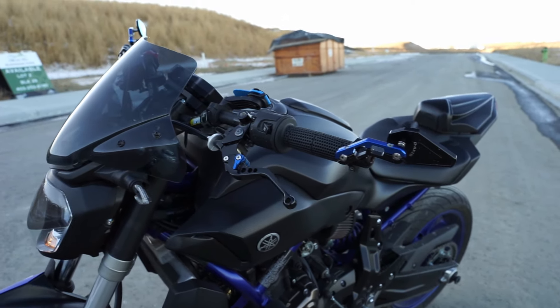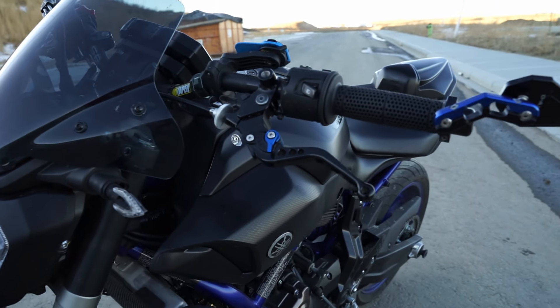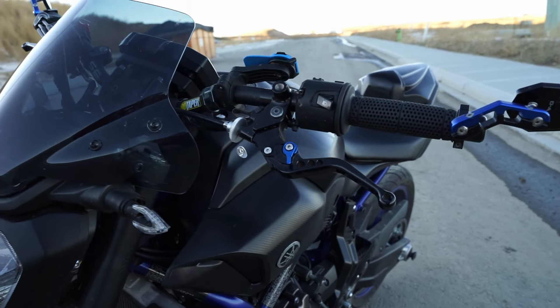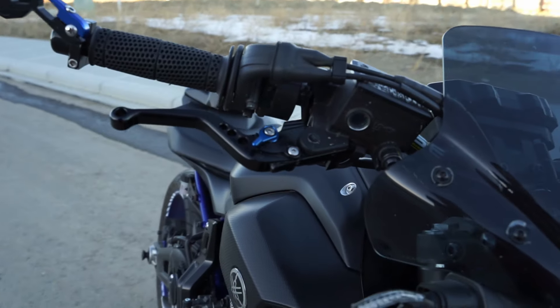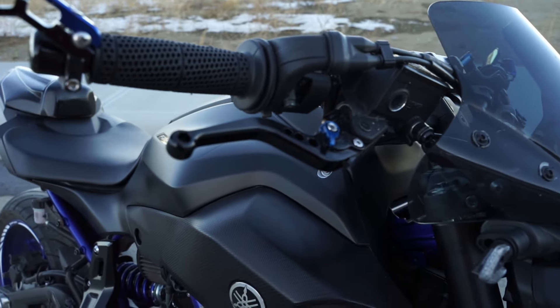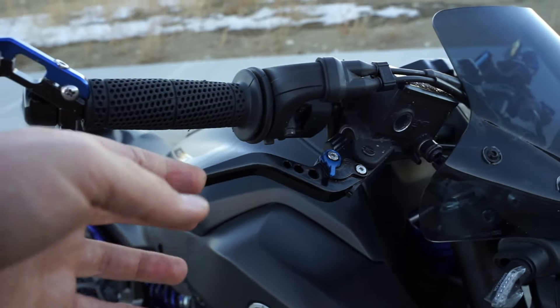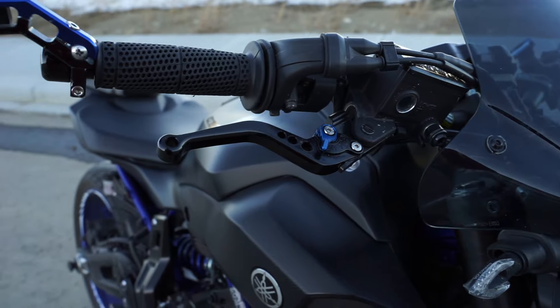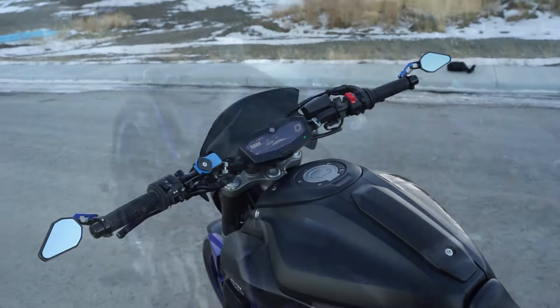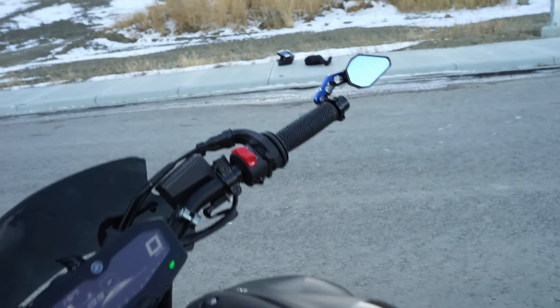I also have these blue and black shorty levers connected to the handlebars — these are just off Amazon. A lot of people don't think Amazon levers are high quality, but I've had these ones which are about $60 Canadian, and I also have ones that are about $220 Canadian, and they both do their job very well. These ones do vibrate a little bit but I haven't had any problems with them so far.